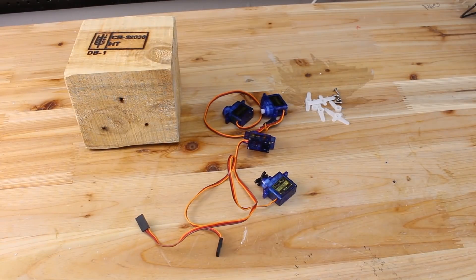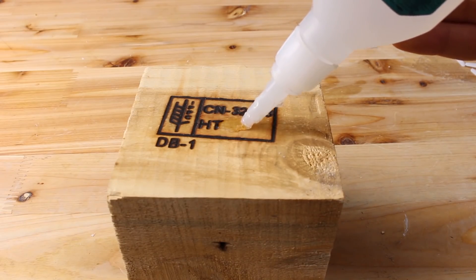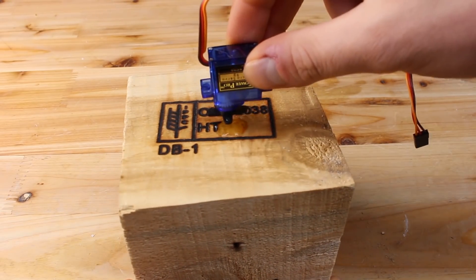For building this awesome learning robot you will need four micro servo motors and wooden popsicles. For the base I am using a wooden block, and the first servo must be glued upside down.